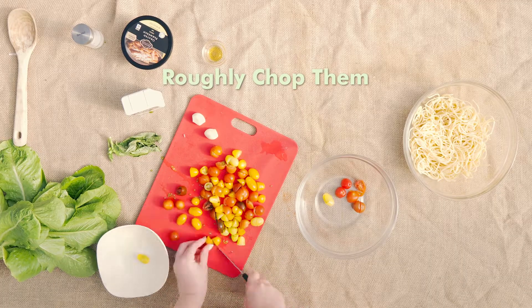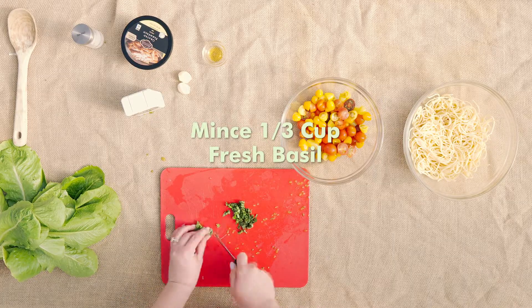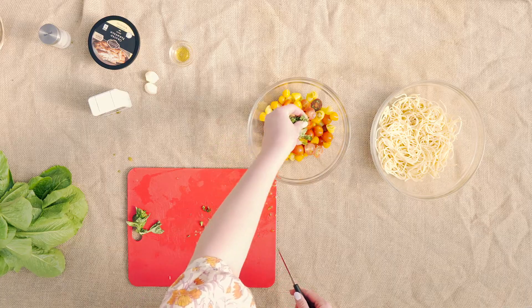Now you're going to take some basil and finely mince it. You want about a third of a cup. Go ahead and add that to the bowl.